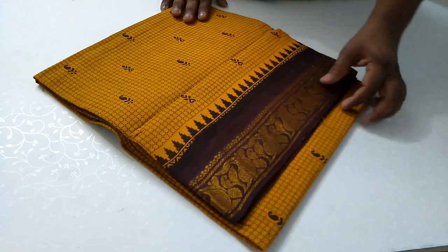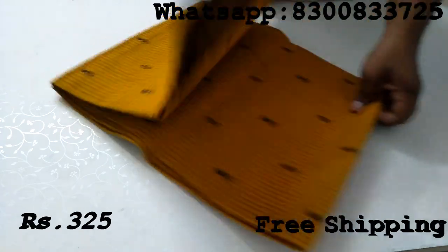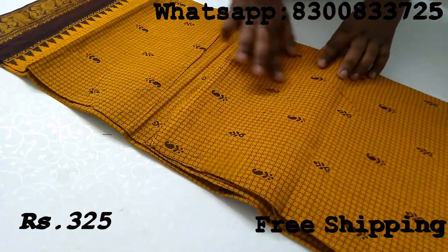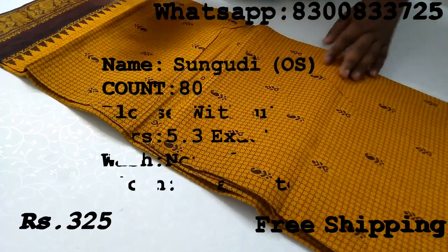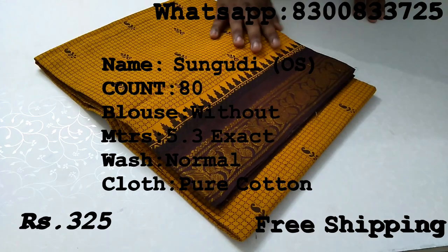This sari model is a one side border. If you look at this one side border, you have a border, a plain border, and a print. One side border is a very much in-demand sari.